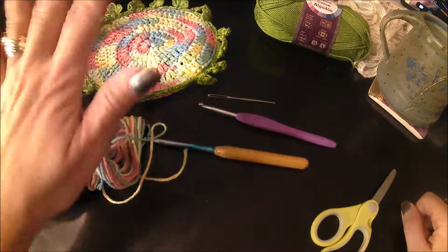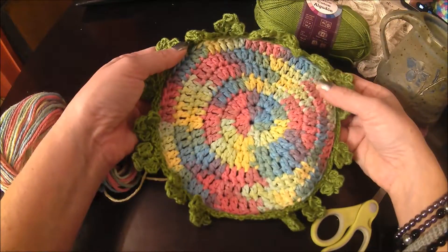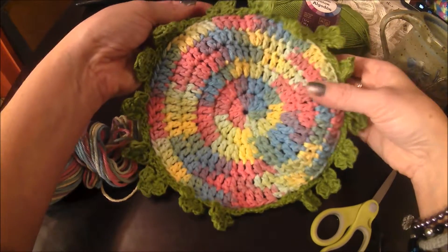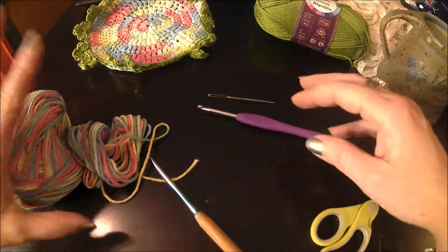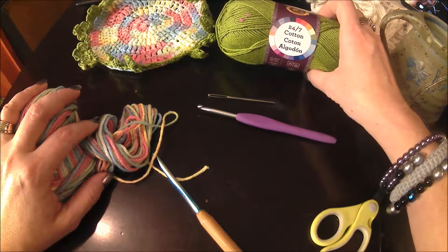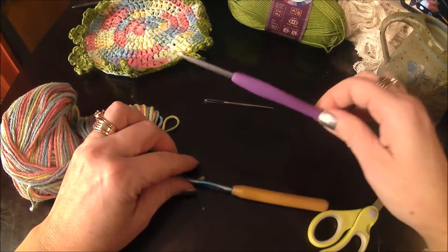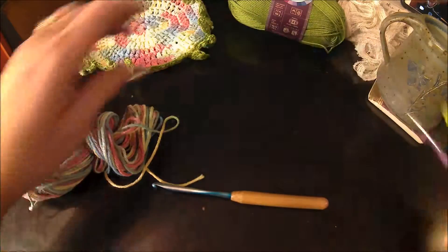Hi there, it's Kim Denny with Intertwined Art and today we are going to make the Dishcloth of the Month. This is the Rainbow and Shamrock Dishcloth. It has 17 shamrocks around the edges and a little loop for hanging, so it's a nice holiday celebration and you can use it as a trivet, a mug rug, or a dishcloth. We're starting with Grass 24-7 Lion Brand Cotton, Candy Sprinkles Cotton, a size H crochet hook, a size G crochet hook, scissors, and a tapestry needle.